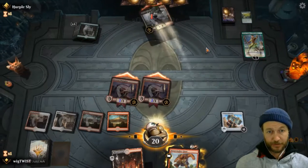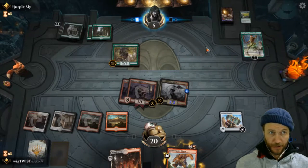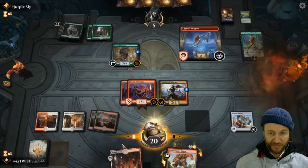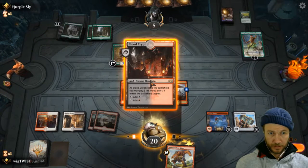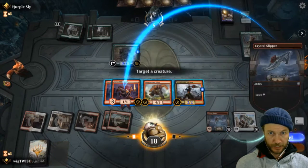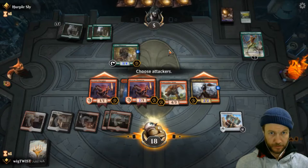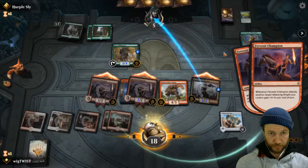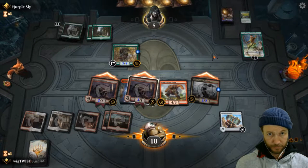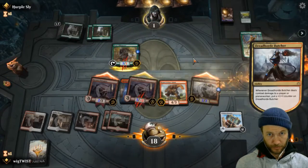He just hasn't dropped a single thing. Is he going to scoop or is he going to put something big down? We'll buff him and bring him down, attach this to him, and all attack. He has to block the 3/1 - seven damage.